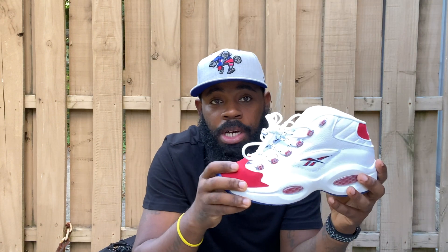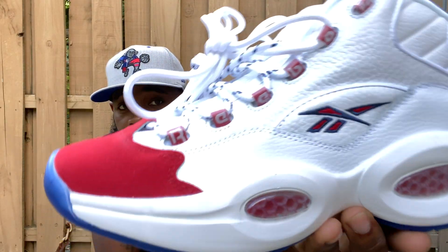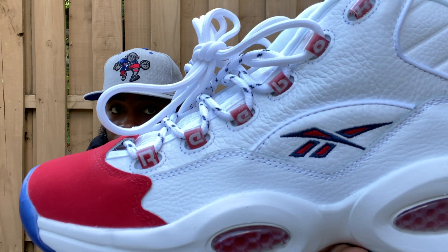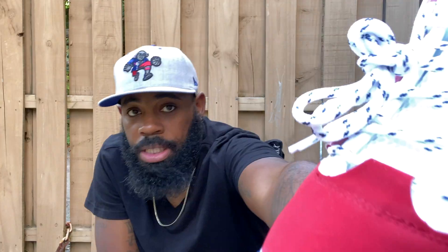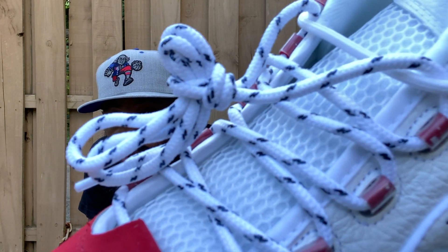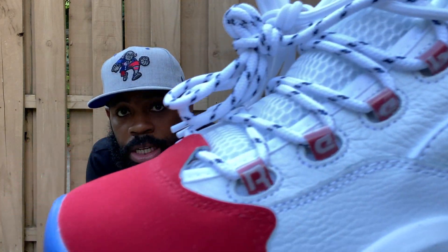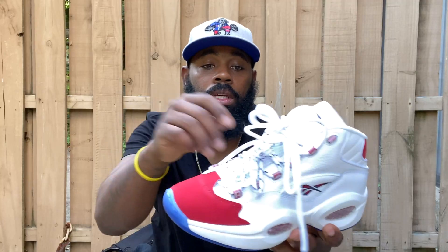On the toe you have that red suede, and it follows around the shoe. The shoe is predominantly all white leather. A lot of people didn't realize that the Reebok logo is not black — it's navy blue. The stitching is navy blue. The laces have little stripes and they're also navy blue.